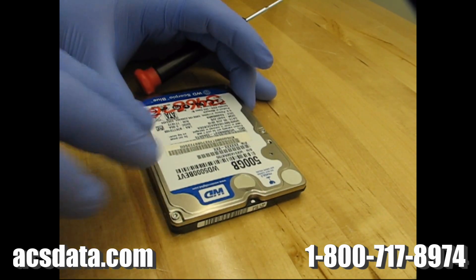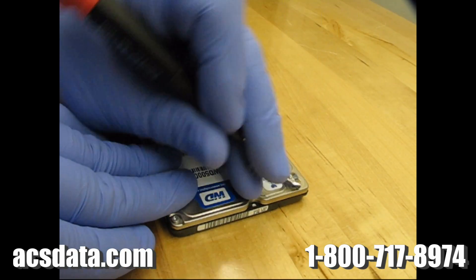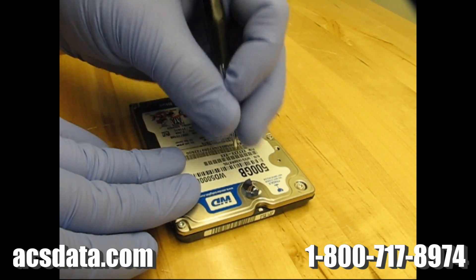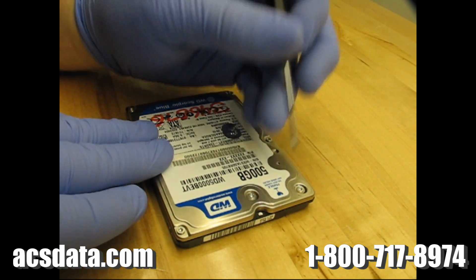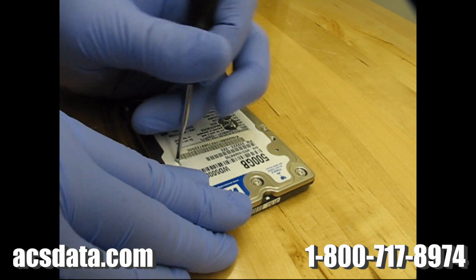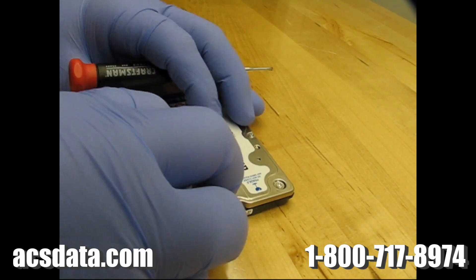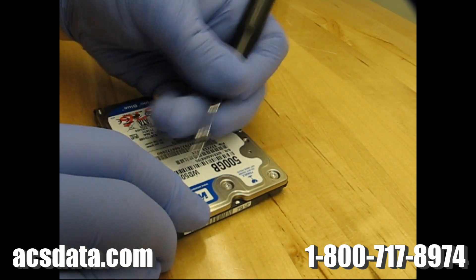We're going to go ahead and take this drive and open it up to see if the heads are indeed seized to the platter, which I'm pretty sure they are. A lot of times with laptop drives, or really any drive, when it's dropped it's pretty detrimental. With these particular drives you can run into issues where the heads come un-parked and actually land on the platter surface. The force of the drop will knock the heads out of their parking area and make them land on the platter itself.